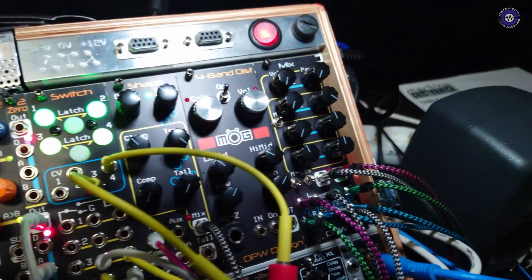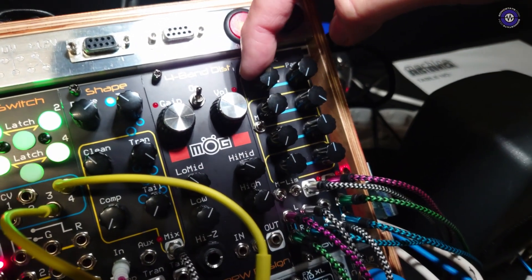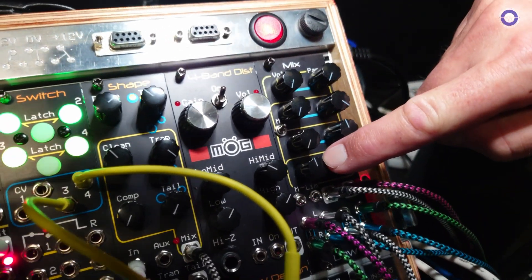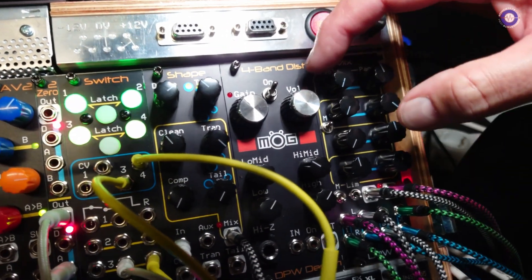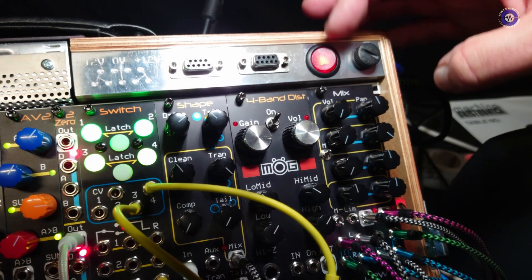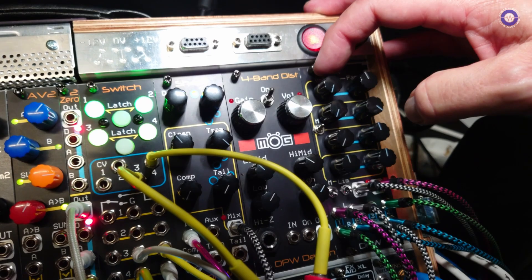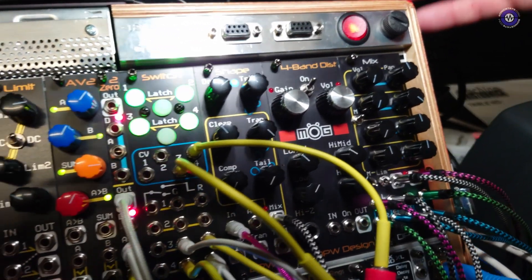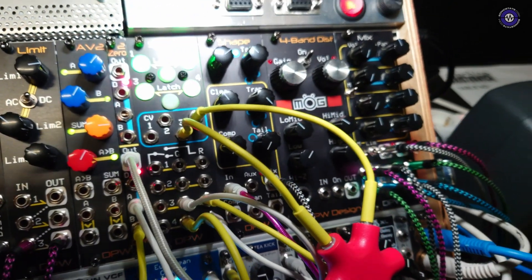So let's have a look at what you've got — it's a mixer, I believe. Yeah, I have this new tiny mixer that I designed. It's a four-channel mixer, stereo with a pan, and it's made to be really clean. It has a bandwidth of 150 kilohertz.